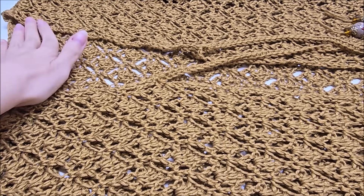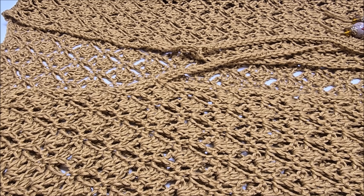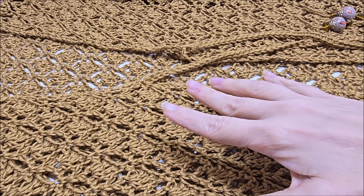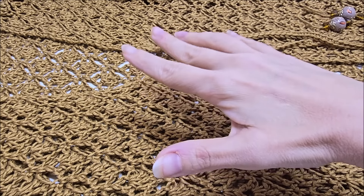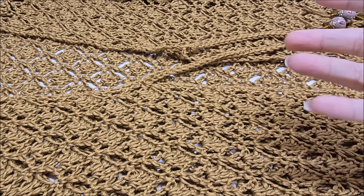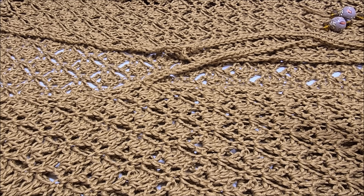Please refer to the description box of this video because it will have different sizes, different chain counts, measurements, and a gauge swatch so you can decide what size to make. It will give you the stitch counts and chain number you need to start with. For clothing, it's pretty important to do a gauge swatch to make sure your tension matches mine so you don't end up with a completely different size.